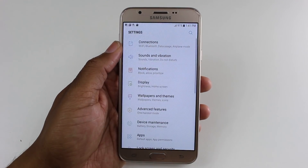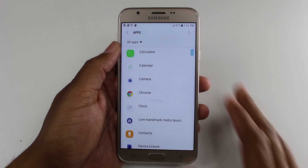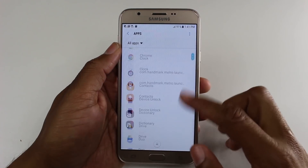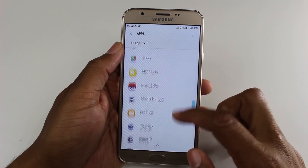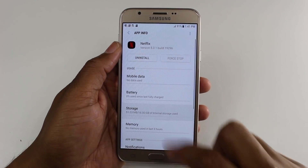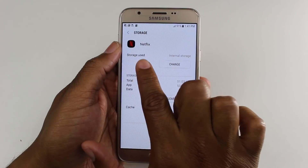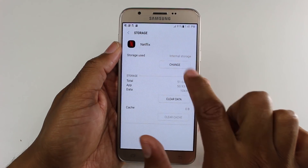Let's go to the Settings, then go to Apps. We're going to start with an app that you can move, so let's go to Netflix.